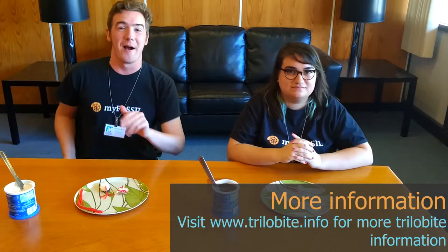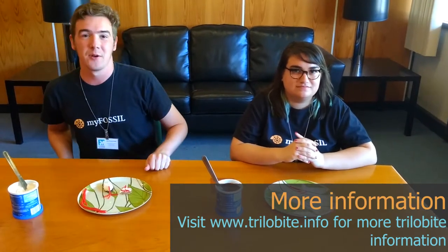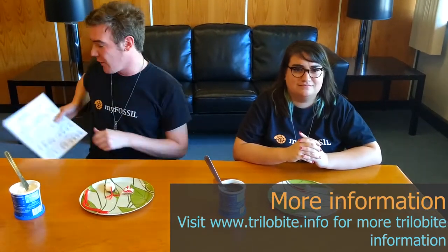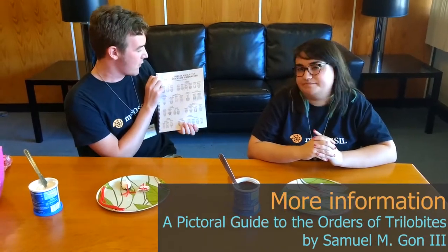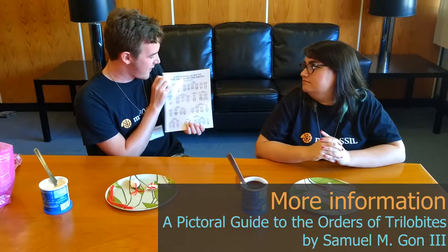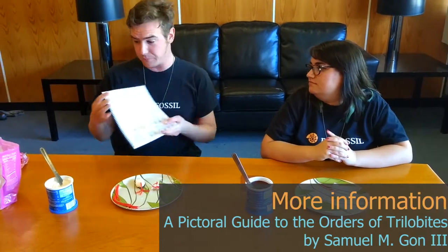If you'd like to learn more about trilobites, be sure to visit www.trilobite.info. There's also a book by the creators of the website: a pictorial guide to the orders of trilobites by Samuel M. Gon III. Highly recommended — it talks about trilobite morphology, why trilobites are useful, and trilobites in general.